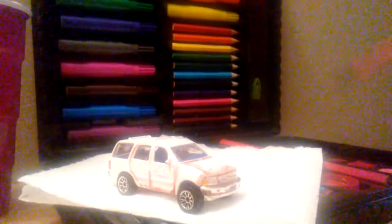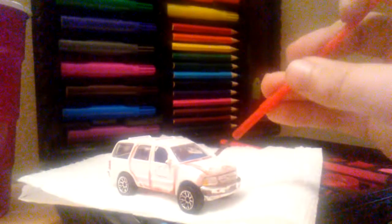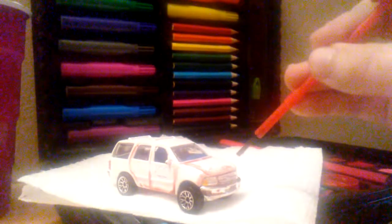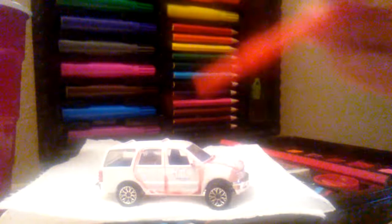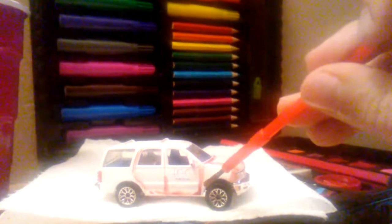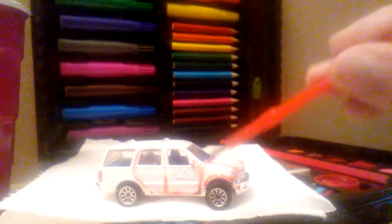Once again, you can do it on any type of car. Putting on the edges right here. My favorite places to put rust are on the doors, in the corners, and on the fenders right here.